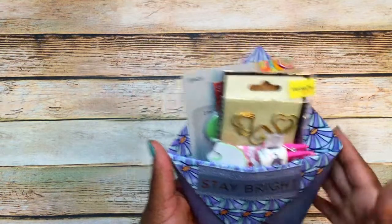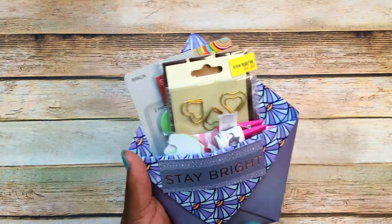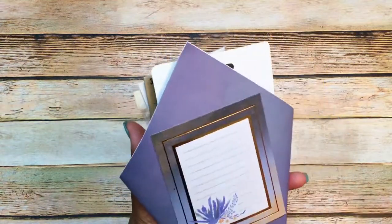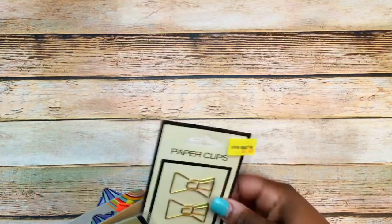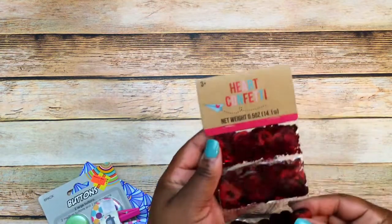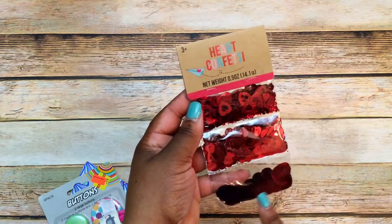Another package wrapped in red tissue paper with scallops on it — she's made me one of her pockets, one of these little pouch gift pockets. It says 'Stay Bright,' and that's how the back looks with the journaling card on it. Inside she's included some bow paper clips, some heart paper clips, and what looks like a heart confetti mix.